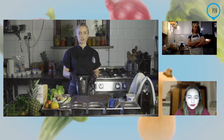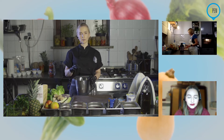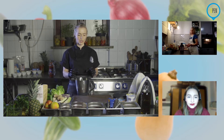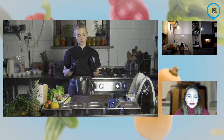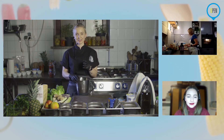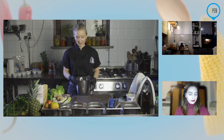Bardzo często te na fasoli czy ciecierzycy są takie cięższe — nie wszystkim to odpowiada, ale bardzo zachęcam, przede wszystkim jeżeli próbujemy robić rzeczy wegańskie, bezglutenowe. Zachęcam zdecydowanie — to, że jest bez cukru, bez glutenu, bez nabiału, nie znaczy, że jest bez smaku. Uważam, że to zdecydowanie mit i warto próbować.